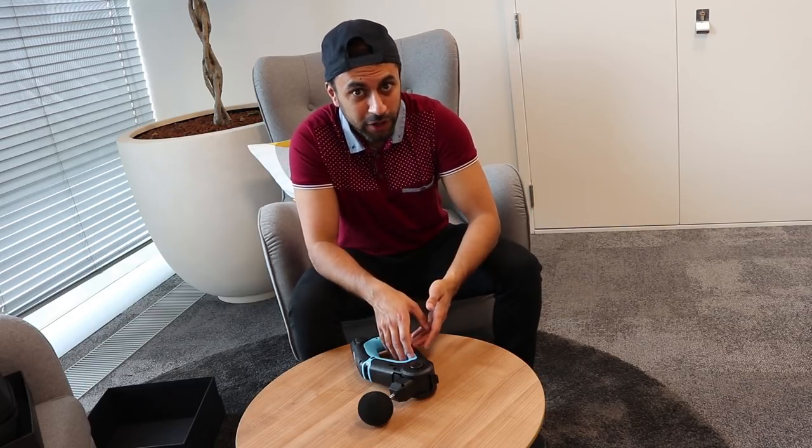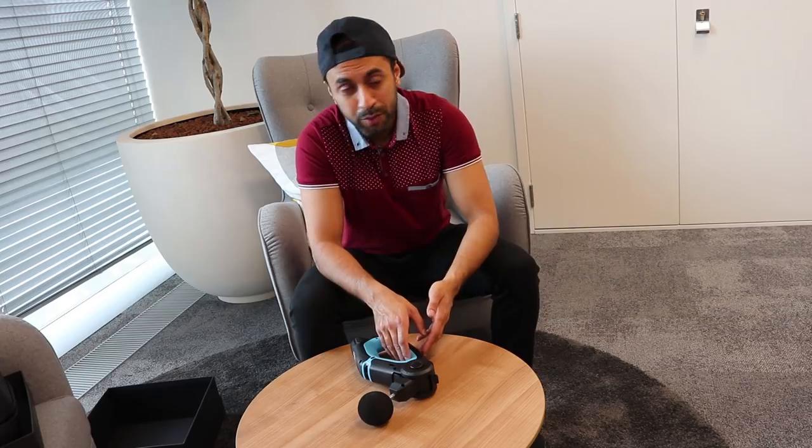I think it's done a really good job — it's kind of like a power plate you find in the gym, the machine that you stand on that vibrates quite intensely. Being a handheld device like this to massage various parts of your body, it does a really good job. You can target specific areas where it's actually hurting, which is a bit difficult on a power plate, so that's a really good plus point.